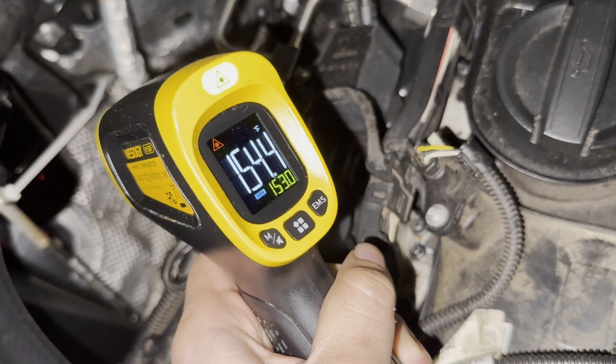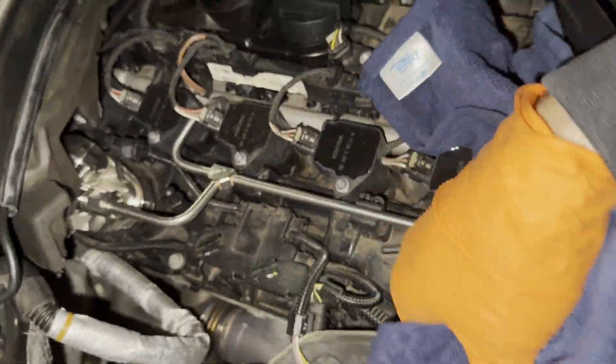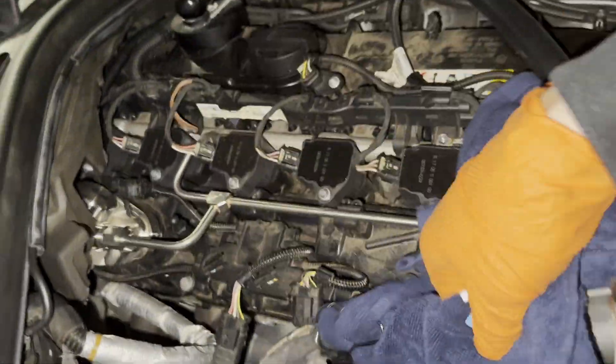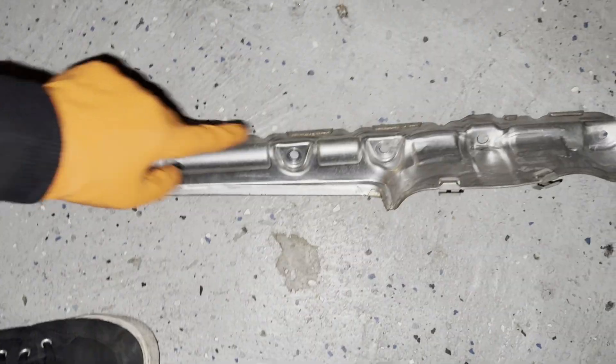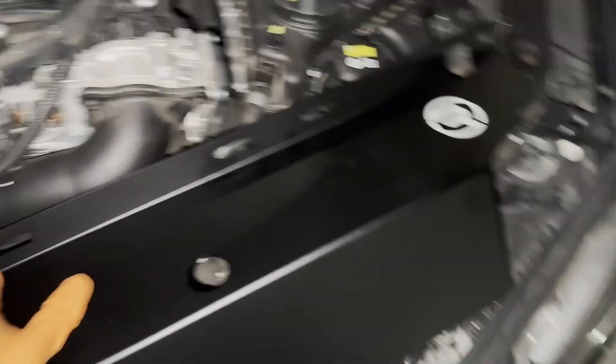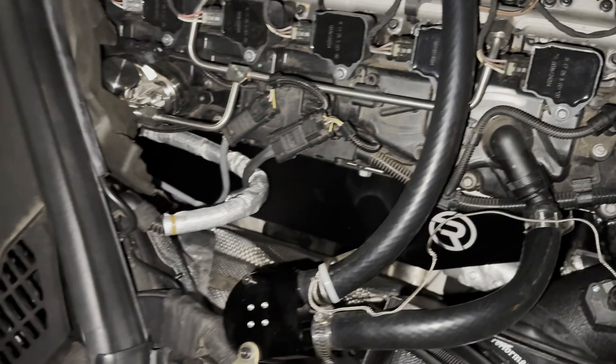Now let's go ahead and install the heat shield and get some new numbers. The heat shield install itself is pretty simple. You just take off the four bolts that are holding it in, disconnect the O2 sensors, and then you can pull the whole thing out. To install the heat shield, you just line it up and put those four bolts back in.